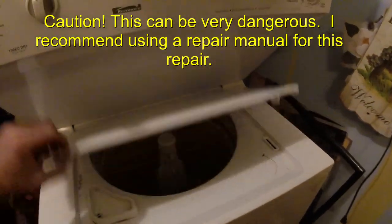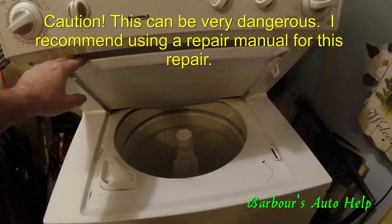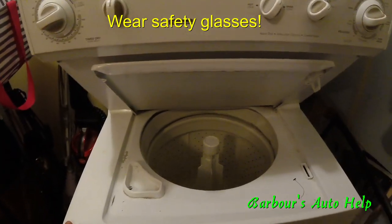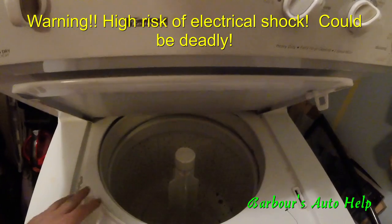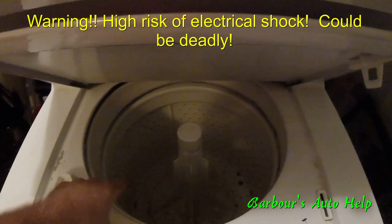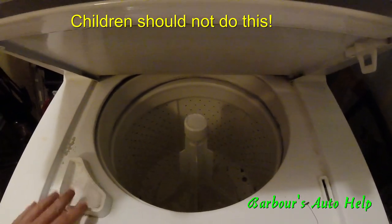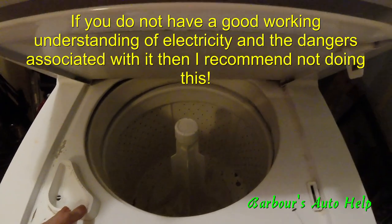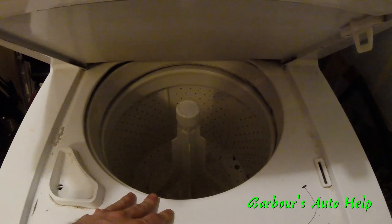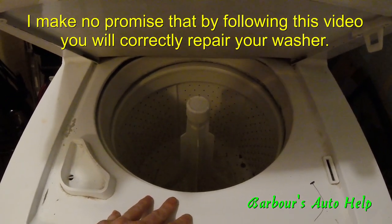Hey, what's up guys, this is Keith and you're watching Barbara's Auto Help — and no, this is not an automobile. This is a dryer/washer combination. I figured I'd make a miscellaneous video showing how I repaired this thing. Basically what was going on is the water wouldn't drain out, and apparently this is a pretty common problem. I've already got it diagnosed, but I'm going to take you through the steps. Keep in mind I am not an appliance repairman — I'm an automobile technician — so I'm not an expert on this, but I think what I have to offer can help you.